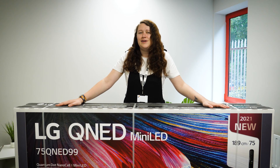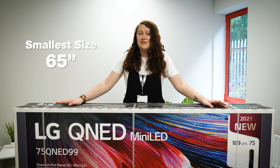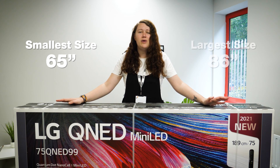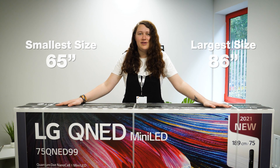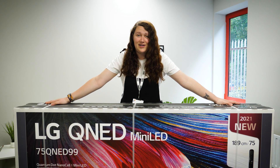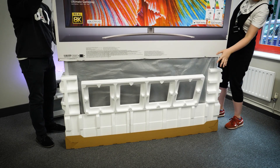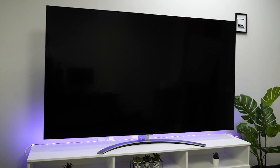The LG QNED 99 comes in 3 sizes in total, with the smallest coming in 65 inches and the largest coming in a whopping 86 inches. Today we have with us the 75 inch size, and as you can see the box is already quite large. The box does lift up over the top as usual, but you will need a second pair of hands when lifting and manoeuvring the TV due to its size and heavy weight.